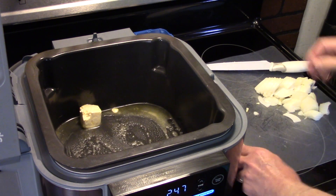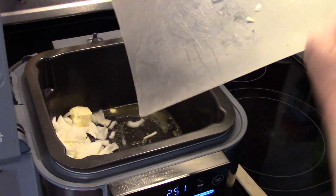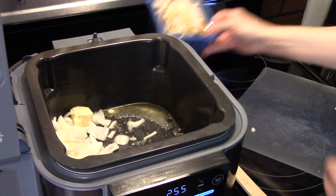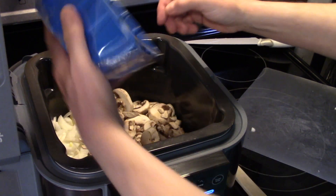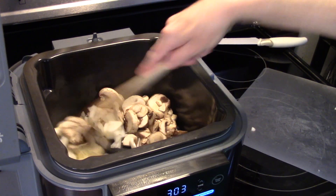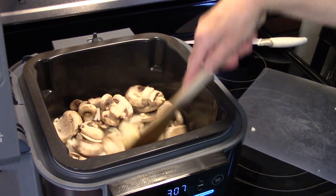Now I have one medium onion I sliced — that's going to go in. And I have an 8-ounce container of sliced mushrooms, they're going to go in too. I'm going to allow this to sauté for about 5 or 6 minutes until the onions are translucent and the mushrooms are softened up.